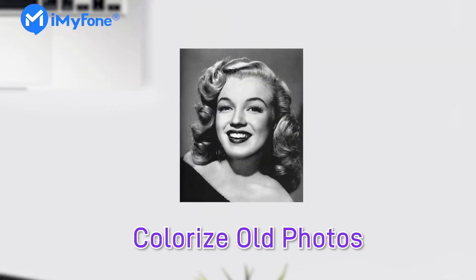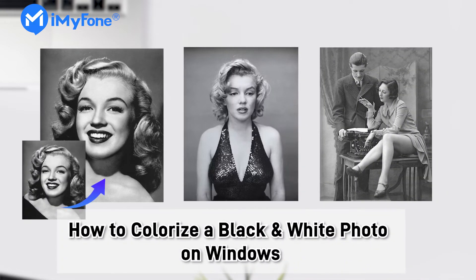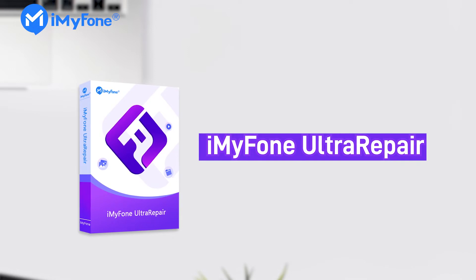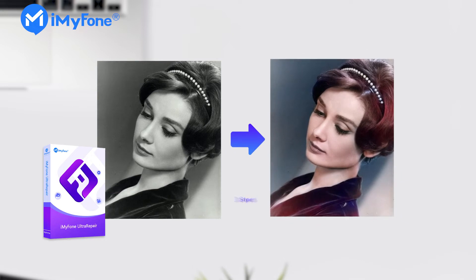Hello guys! Is there some time that you want to colorize old photos or images? If you have, then this video will tell you how to easily colorize a black and white photo on Windows. The professional enhancement tool, iMyFone UltraRepair, can help you turn black and white photos into colors in only three steps. Let's see how it works.